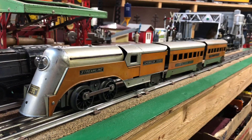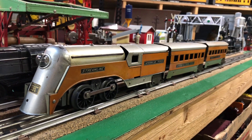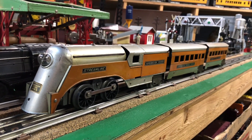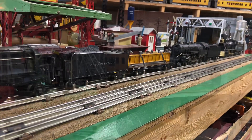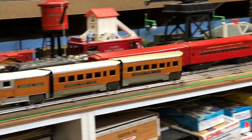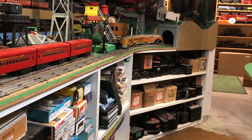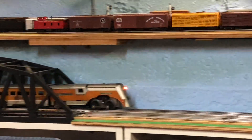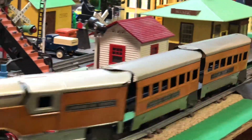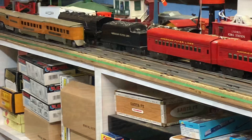The Mini Ha Ha set was catalogued in 1935 only. It featured a one-direction motor with no reverse.